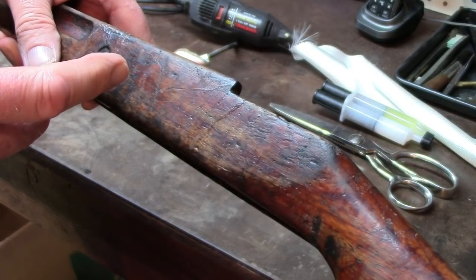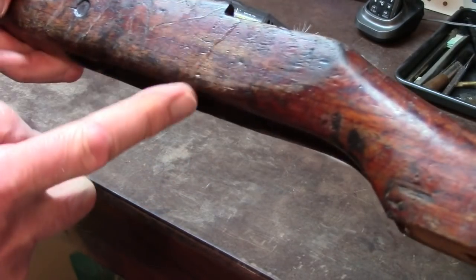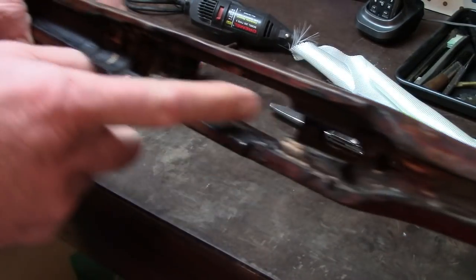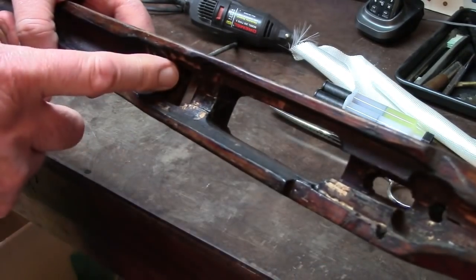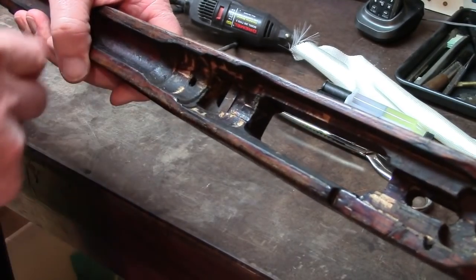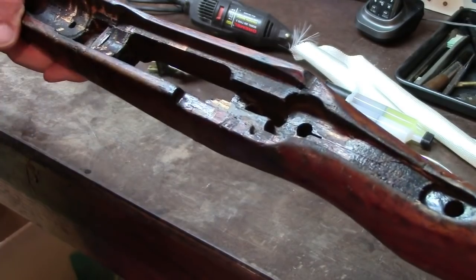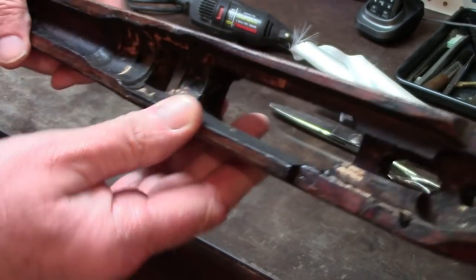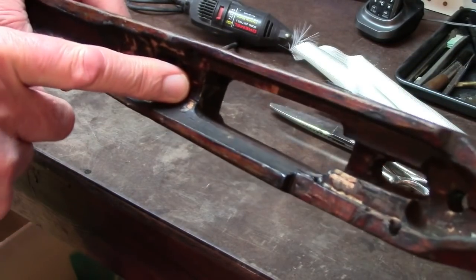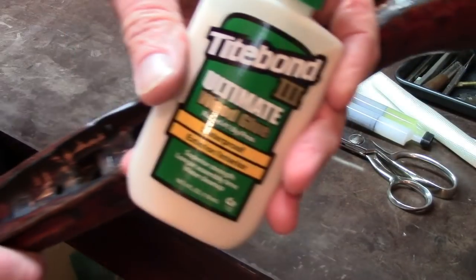When I began, this was a grossly broken stock — it was broken across the grain here and here, it was split lengthwise right down the middle in more than one place, in two or three locations along these bridges and back in here. Well, everything is a hundred percent back to its original condition — there are no voids whatsoever.